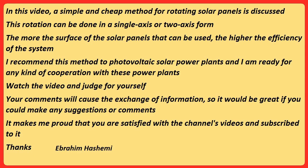In this video, a simple and cheap method for rotating solar panels is discussed. This rotation can be done in single axis or two axis form. The more the surface of the solar panels that can be used, the higher the efficiency of the system. I recommend this method to photovoltaic solar power plants and I am ready for any kind of cooperation with these power plants. Watch the video and judge for yourself.